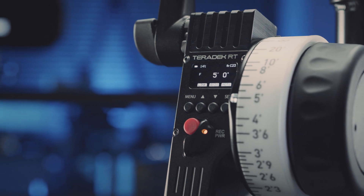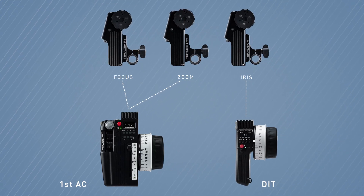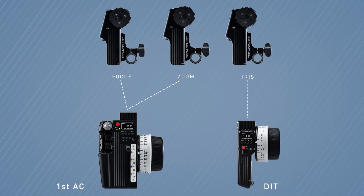Control-1 works great as a standalone focus controller. You can also link multiple Teradek RT controllers to the same receiver. For example, the first AC could use Control-3 for focus and zoom control, and you could give Control-1 to the DIT for independent iris control.